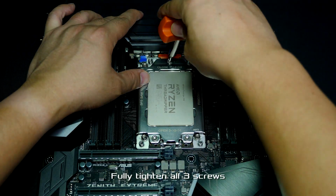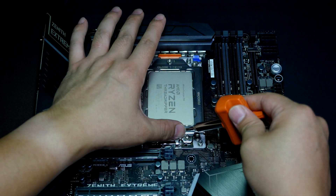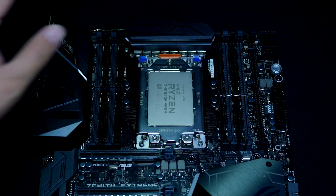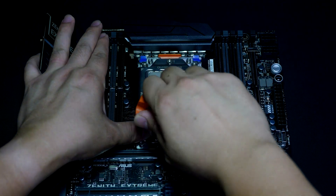It's imperative to use the supplied torque driver, which breaks away from its center detent before any damage is done. There's an unmistakable click to let you know the screw is tightened to the appropriate torque rating. Thank you for watching!